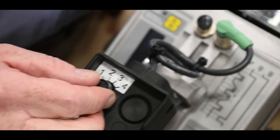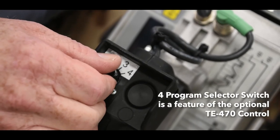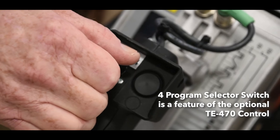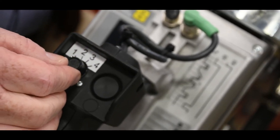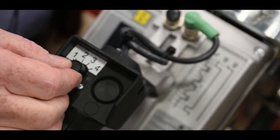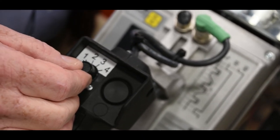This is the four-schedule selector switch, which makes it easier for the operator on the ground. You can switch from one heat to the next, so there's no delay during the welding process.